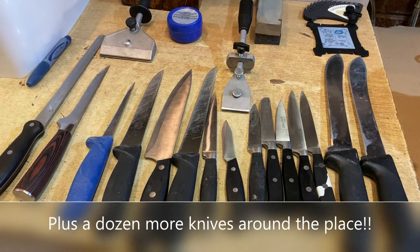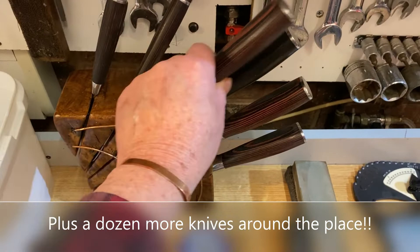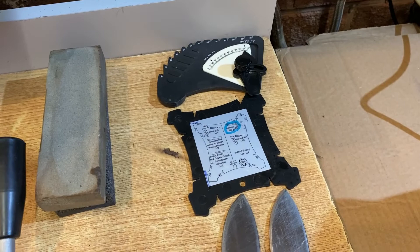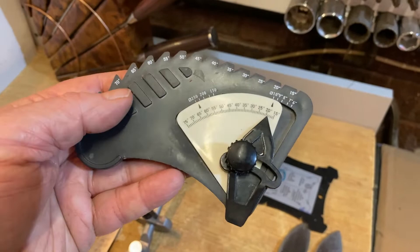I've got a few knives — yes, I have a problem, I love my knives. I do run a bit of a meat business at home so I use a lot of the bigger knives for cutting steaks and whatnot, turning those into South African biltong. I also have a set of Japanese knives which I will do as a separate video.